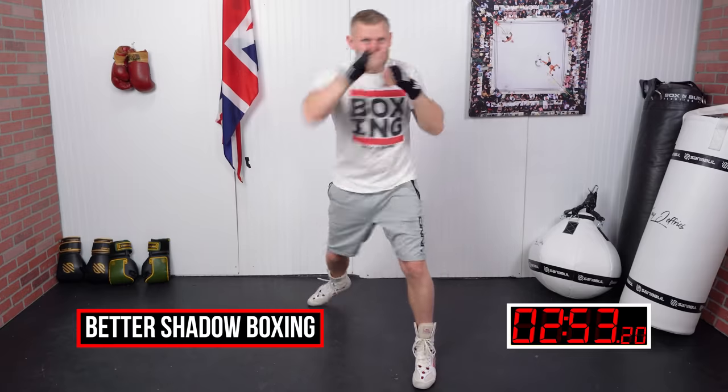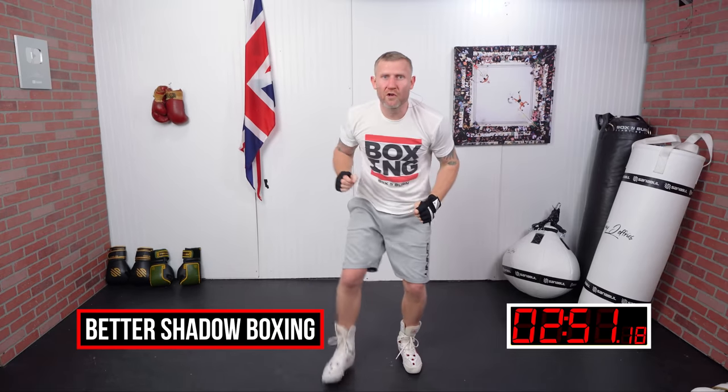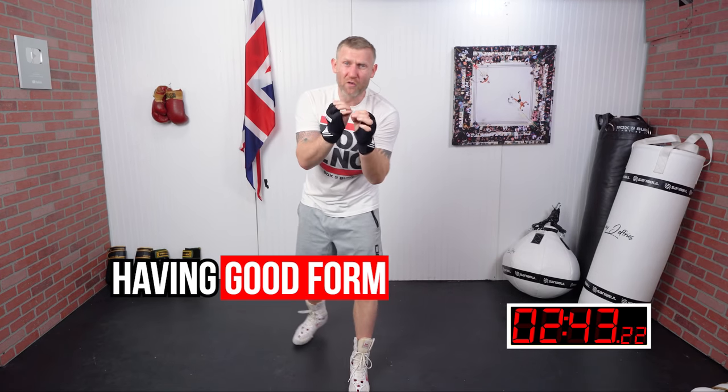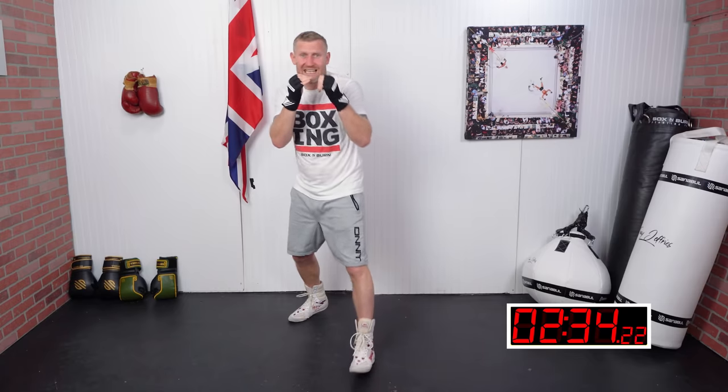If you want to learn how to shadow box, I want to show you right now. When you are shadow boxing, there are a few things that you need to think about. The number one and most important thing is having good form and technique. If you're trying to just shadow box for speed, you're going to look terrible, so always think about good form and technique.